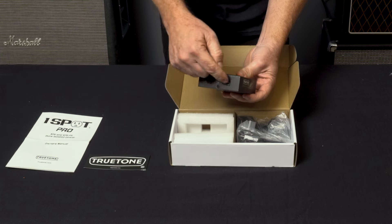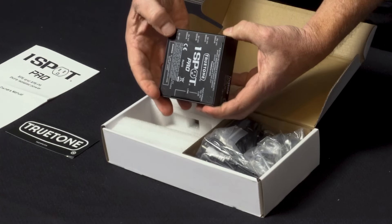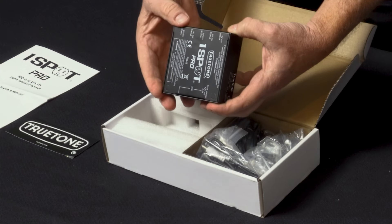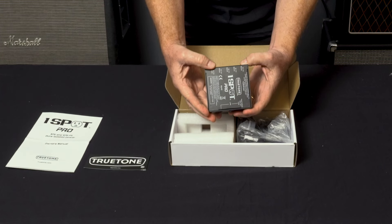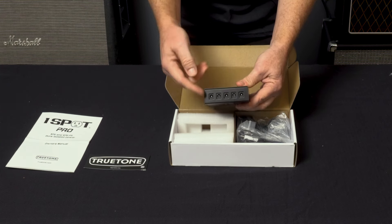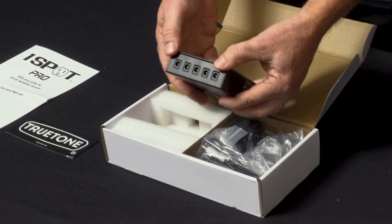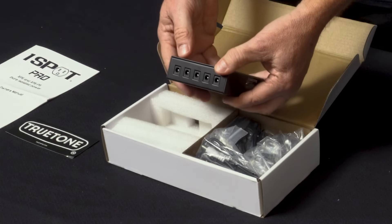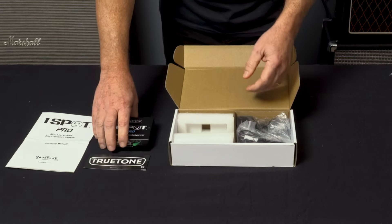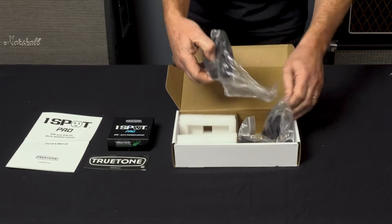This particular one comes with a True Tone adapter that goes into one of these inputs. There are five outputs, all rated at 500 milliamps each. But like every True Tone One Spot Pro, any one of those outputs can actually handle a lot more than what it says. We've had a Line 6 HX Effects, for example, drawing around 1000 milliamps off one of those, and it takes it like a champ.